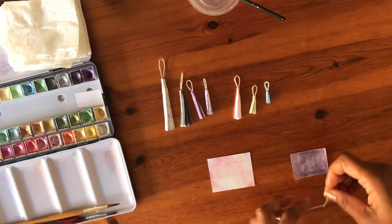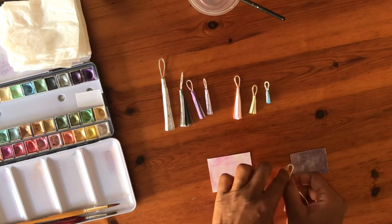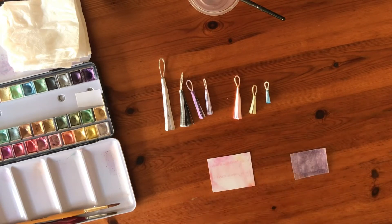First I create a loop with the string and then I measure it against the rectangle. The loop has to be tall enough, and then it's ready to be painted.